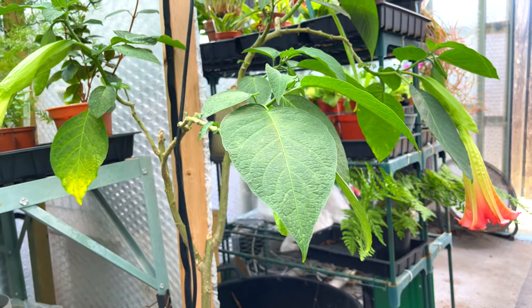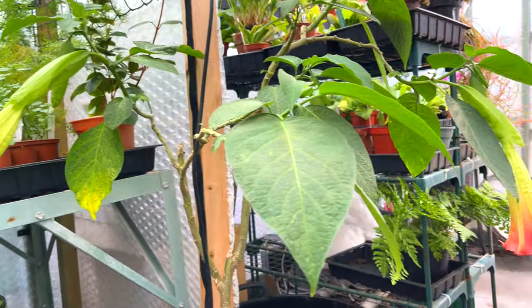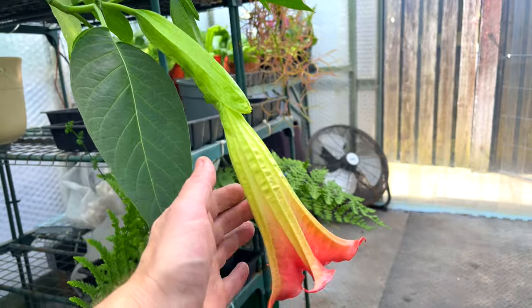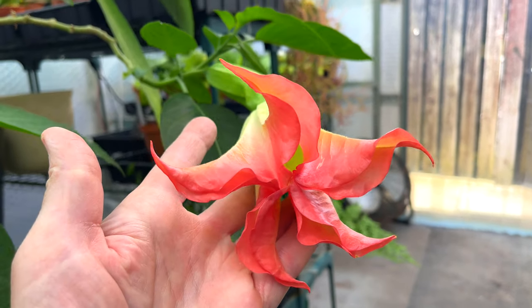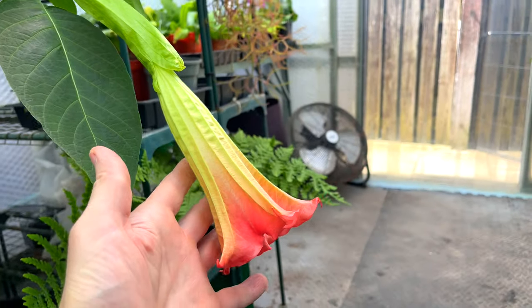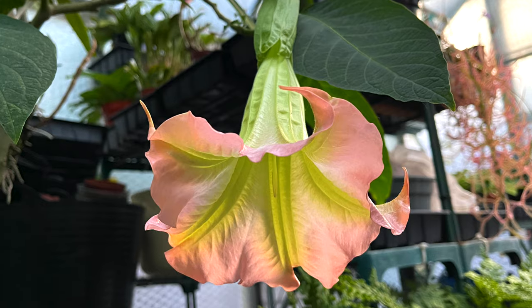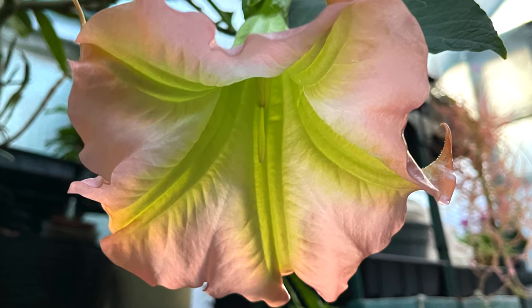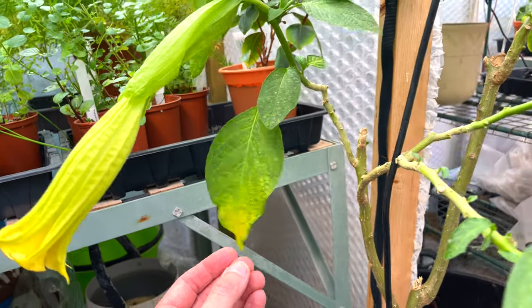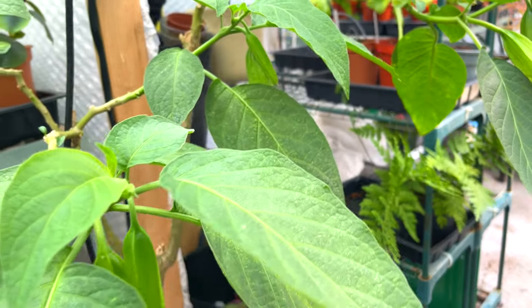We are looking at the spider mite magnet that is brugmansia. I can't show you this in bloom because these fantastically large blooms only open at twilight - in the UK that's about nine o'clock when it begins to get dark and the grow lights go off. I've had this five or six years and it's always been a magnet for spider mite. You can see the damage - the leaves start to mottle, it loses its vigor.